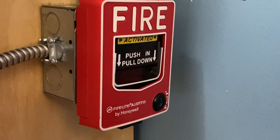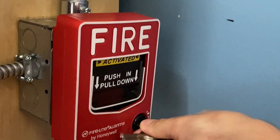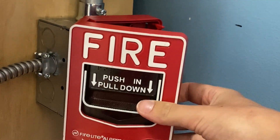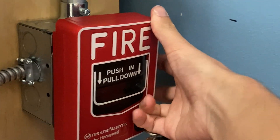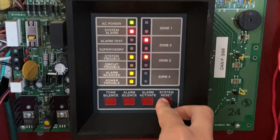I will now go ahead and reset the pull station. I'm going to insert my key, turn it, and the handle automatically comes back up just like that. It's going to close back into place and lock back up. Now I'm going to go into the main fire alarm control panel and hit system reset.